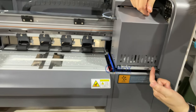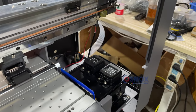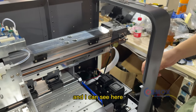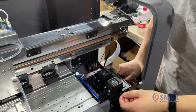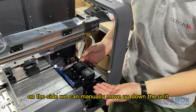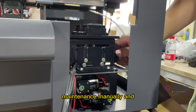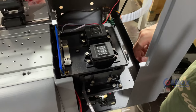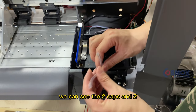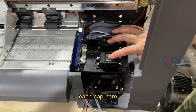We have already pre-installed the cartridges — here is the same one. On the side, we can manually move the cleaning unit up and down when we need to maintain it manually.